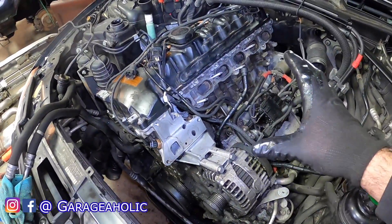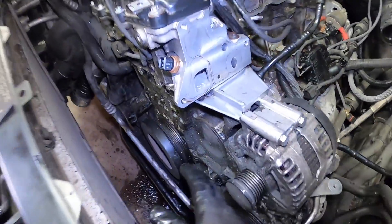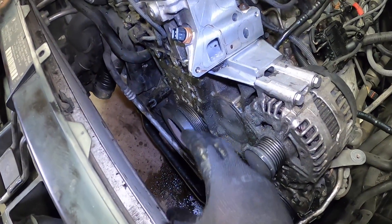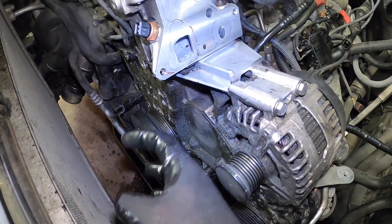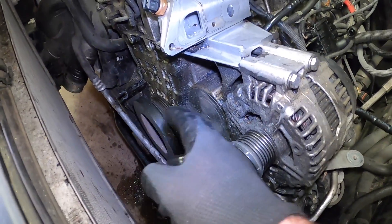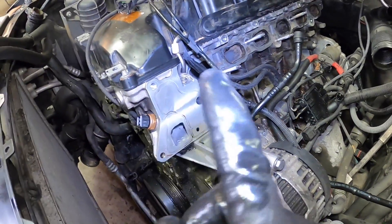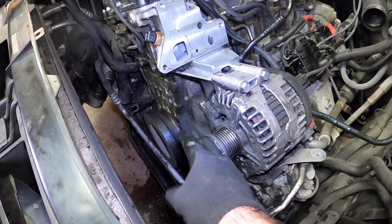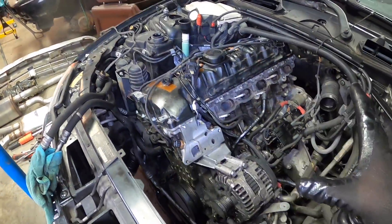We have an engine that's basically mostly apart — we've done a lot of other things on this so far. Now we've gotten to the point where we can remove the front crank flywheel. Once we do that we can access the front main seal and start talking about what it takes to actually remove and replace it correctly. Things are very dirty in the front of the engine because of this leak — a big problem that can cause deleterious effects for the front main seal.